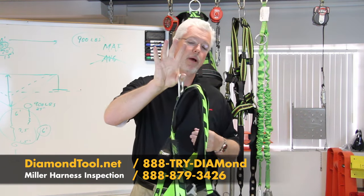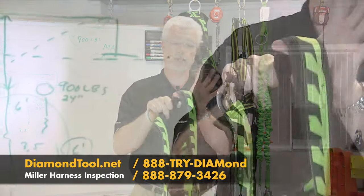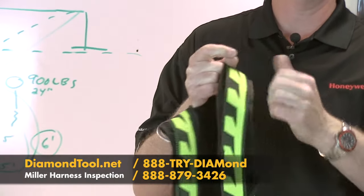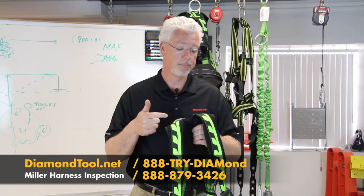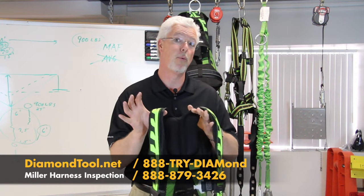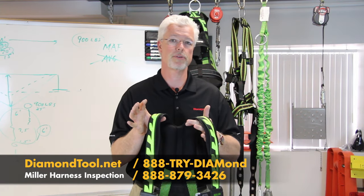Going back to my D-ring, I want to take a look at the webbing of the harness. I'm going to inspect all the webbing you see on this harness. Just kind of roll it over your fingers like this — both the outside and the underside. As I roll it over my fingers, I'm going to be looking for any cuts, tears, frays, burn marks, or any signs of chemical damage. If I have big white splotches or the bright green webbing starts to discolor, those are signs that the webbing is starting to fail and we need to remove the product from service.